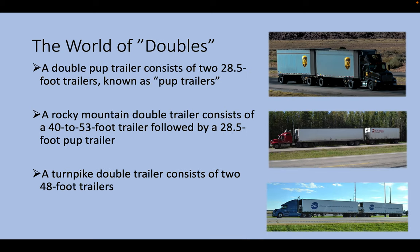Now let's talk about what doubles look like, because there are a lot of different variations. A double pup trailer consists of two 28.5-foot trailers known as pup trailers. You can see these would be considered double dry vans or double pup trailers. You see a lot of UPS, FedEx, Reinhardt Foos, and Cisco hauling double pups.